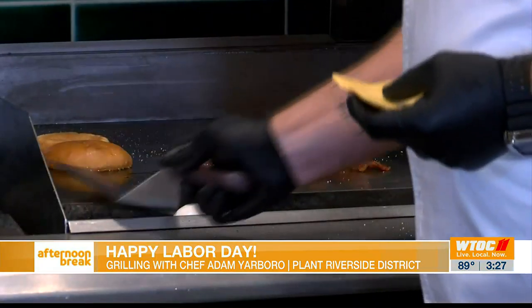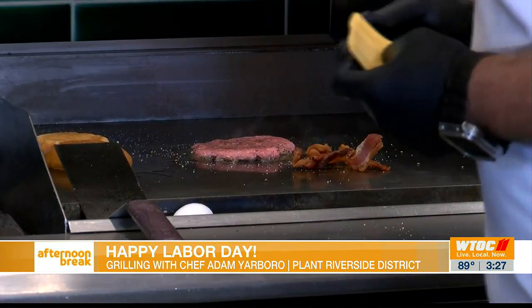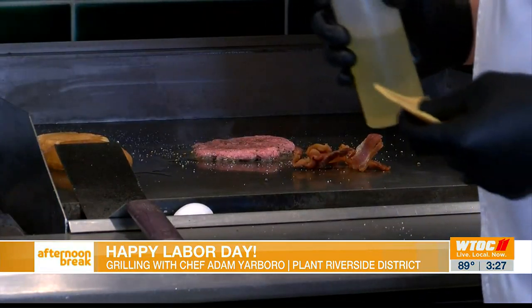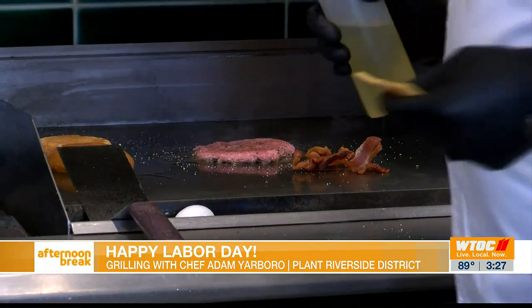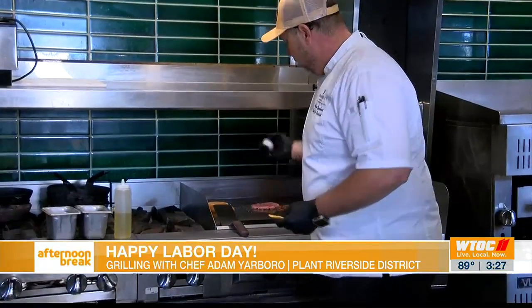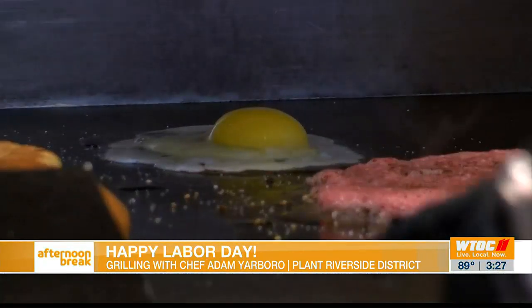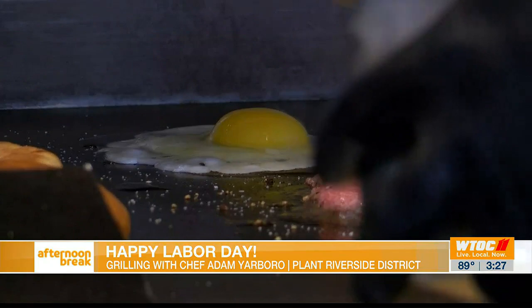With the American cheese, you're going to get your egg cooked any temp you like. We're going to do our egg here today over easy, to create a nice melty yolk all over the burger. We're just going to crack our egg right in the oil — a little fry-up action there — and season that with a little salt and pepper as well.